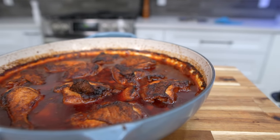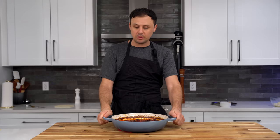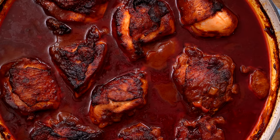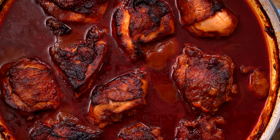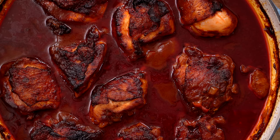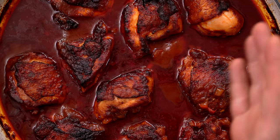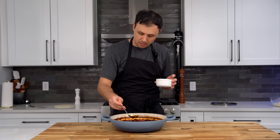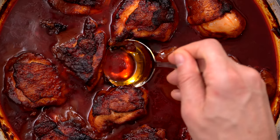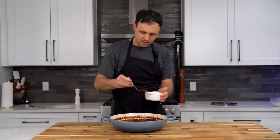And here is our chicken paprikash after being in the oven for one hour. I just let it rest for about 20 minutes in the liquid that it cooked in. The color is just absolutely ridiculously stunning — it just catches your eye. It's more visually appealing than a lot of other chicken dishes. It's so red. The only thing I noticed is there's quite a lot of fat that came to the surface — I love fat, but I don't want that much, so I'm just going to skim some of this off the top so it's not too greasy.